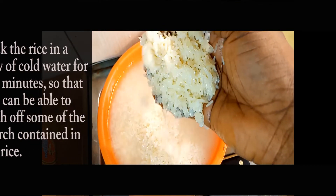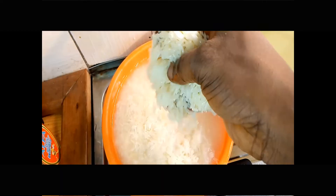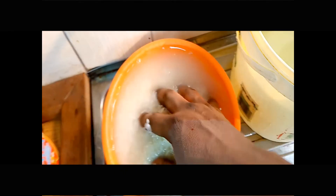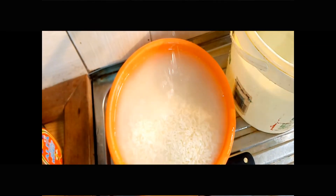Put in another cold water, wash the rice, then drain out the water again. Put in another cold water and wash the rice. You're definitely going to be repeating this process about three times so as to wash off most of the starch content in the rice.